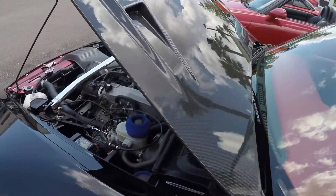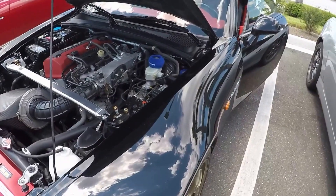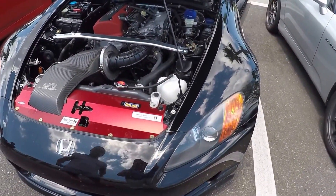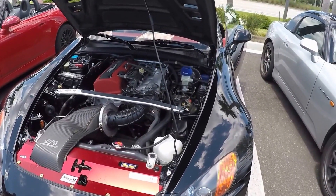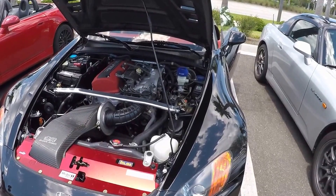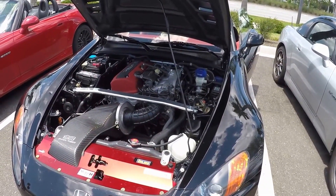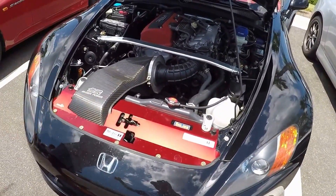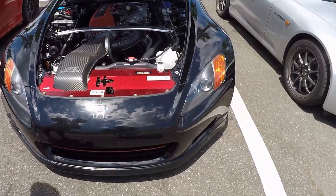Why did you pick this car versus something else? I think it's the best bang for the buck out there right now — it's fun to drive, very lightweight, and it's fast. Maintenance-wise, it's reliable. I pretty much do everything on my own. You do all your own fluids, fluid changes and stuff like that. Tell me about the fluids you're using. I'm using Mobil 1 — I'm sponsored with Mobil 1 Racing. So that's all I tend to use, a lot of Mobil 1 and everything OEM.